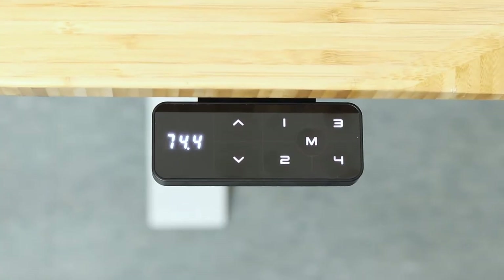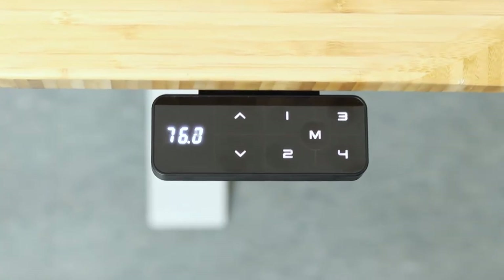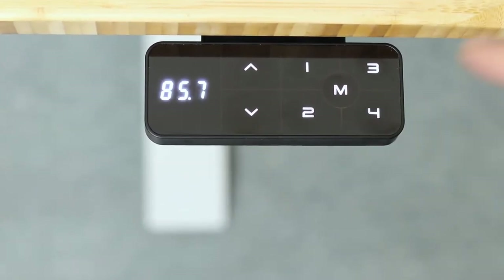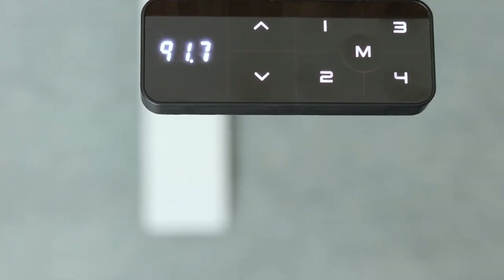With a single touch of the up and down arrows or the preset buttons, adjust your comfort with convenience to work better and be more productive with the minimal keypad from Desky.